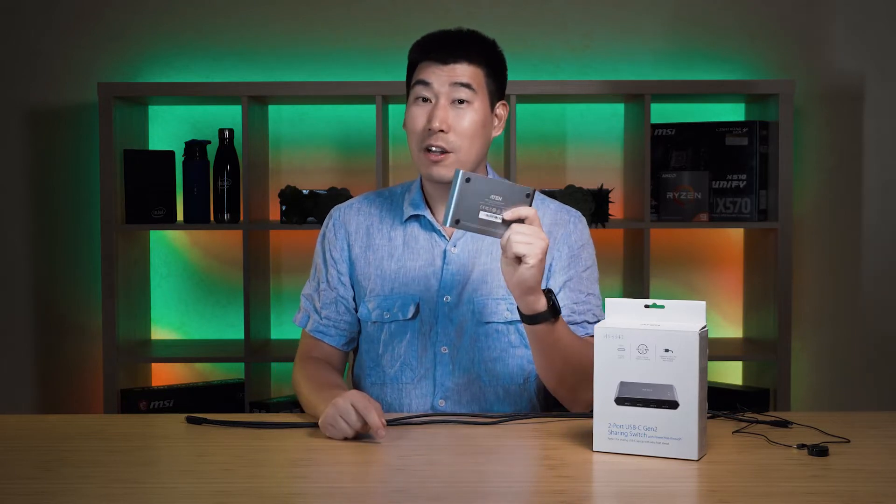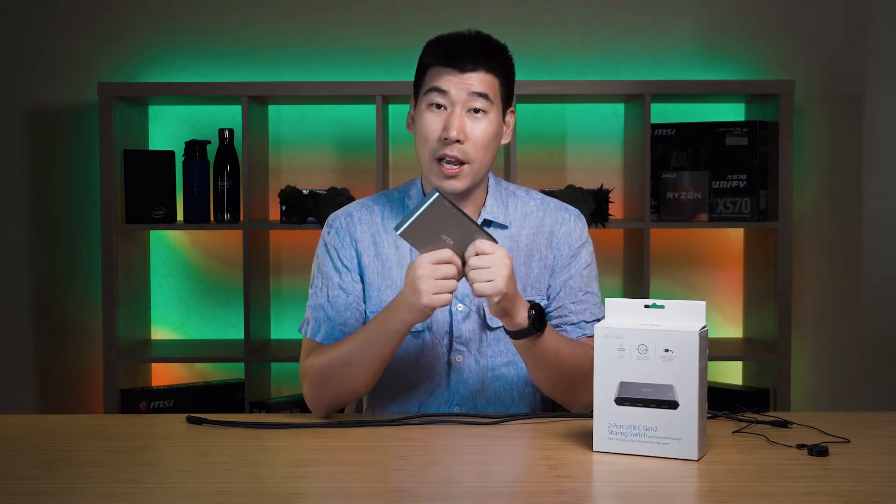This one doesn't only work with computers — I've actually plugged it into a mobile phone as well, which is quite neat. It is Mac and PC compatible, so that's really cool. Let's have a look at the ports.